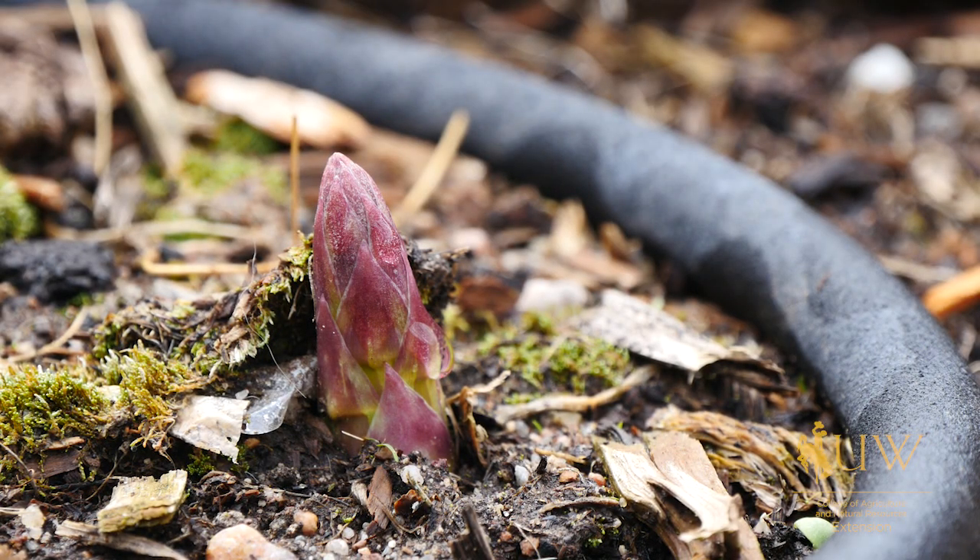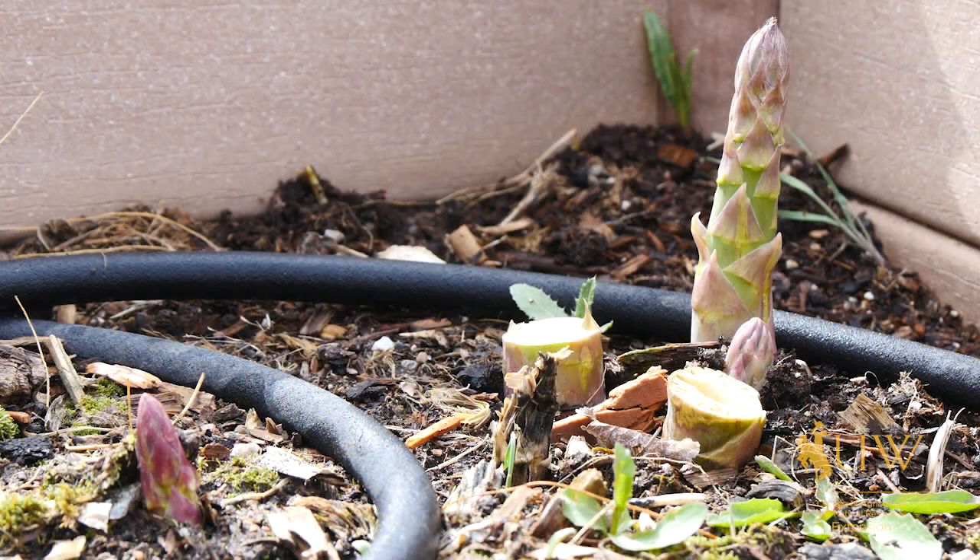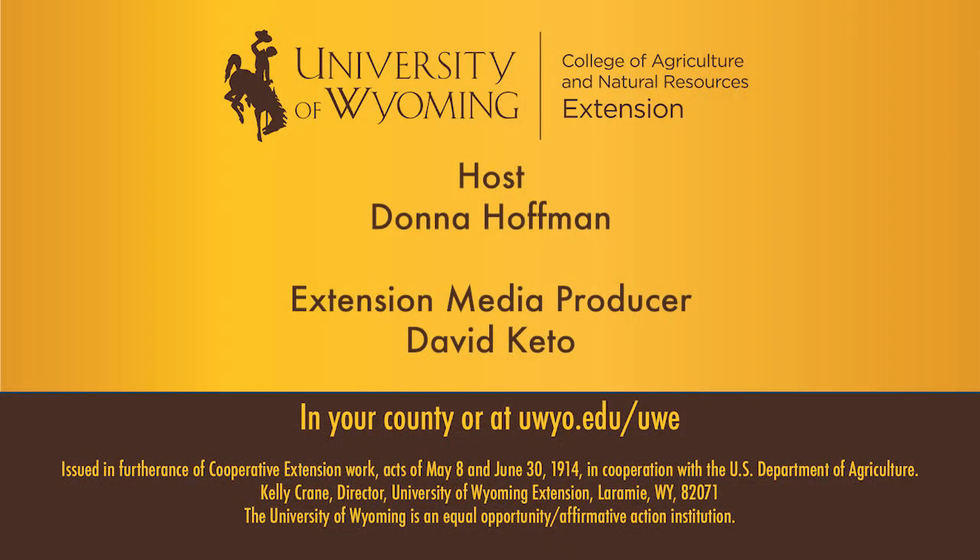For more information on varieties that are recommended for Wyoming, or information on planting or specifics about growing asparagus, contact your local Extension office or the University of Wyoming website. For the University of Wyoming Extension, I'm Donna Hoffman from The Ground Up.